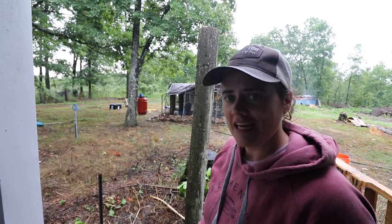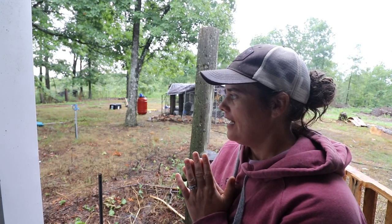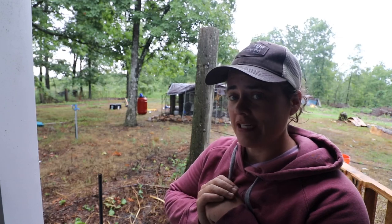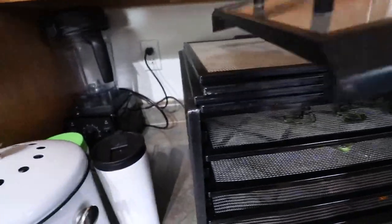We did it - that's done! Now it's time to go inside, wash up, have some coffee, and then check on the peppers that we were dehydrating. Once the peppers are done we can move on to the next project for today. Let's go ahead and check on them after almost 11 hours.